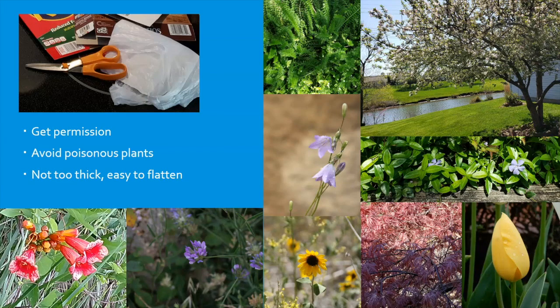Remember to get permission before you cut anything, avoid poisonous plants, and don't pick anything that is too thick, as you want something that is easy to flatten.